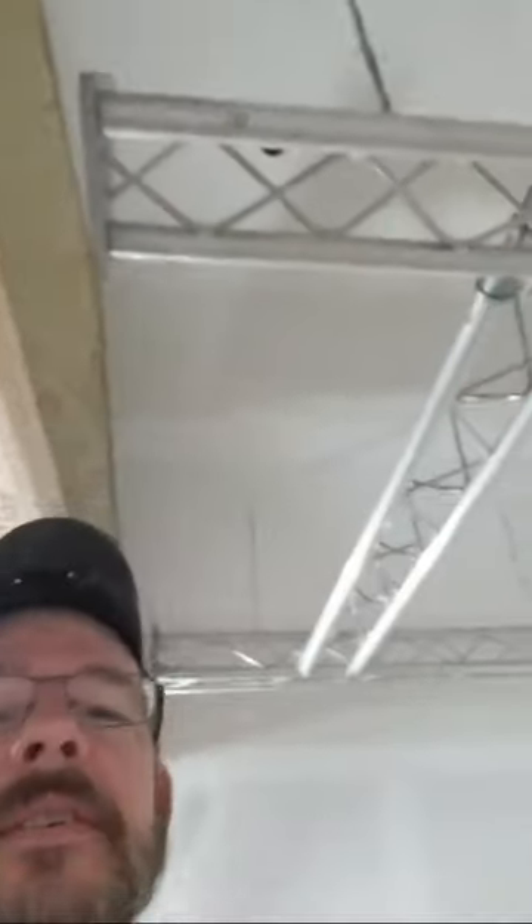Finally got her up with the help of my children — they're not so little anymore. David and Sarah came out and helped me get the light truss in the air. For those of you on Facebook, there's a second video showing how we did it. This was David's idea to suspend it in the air.